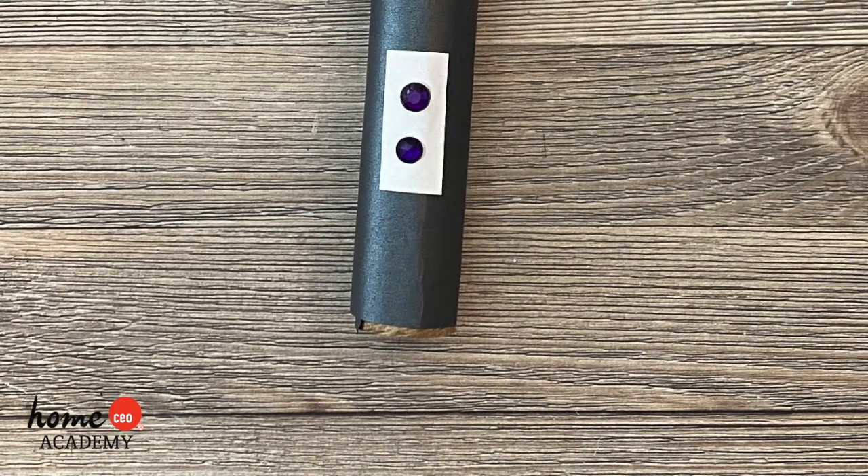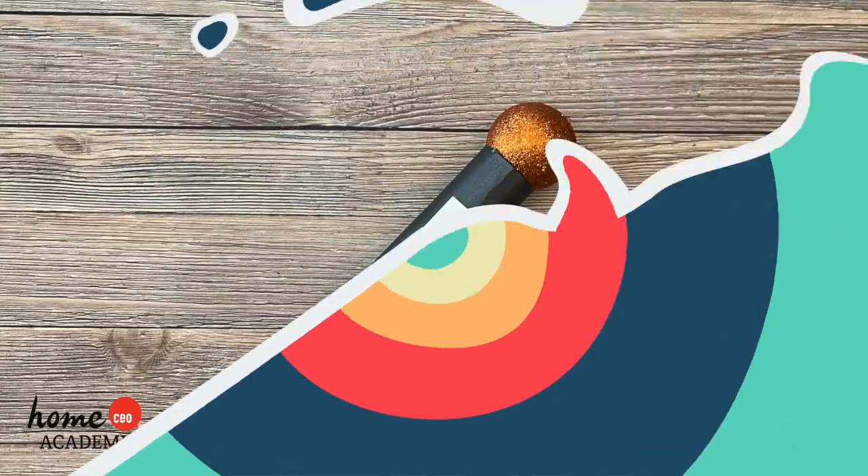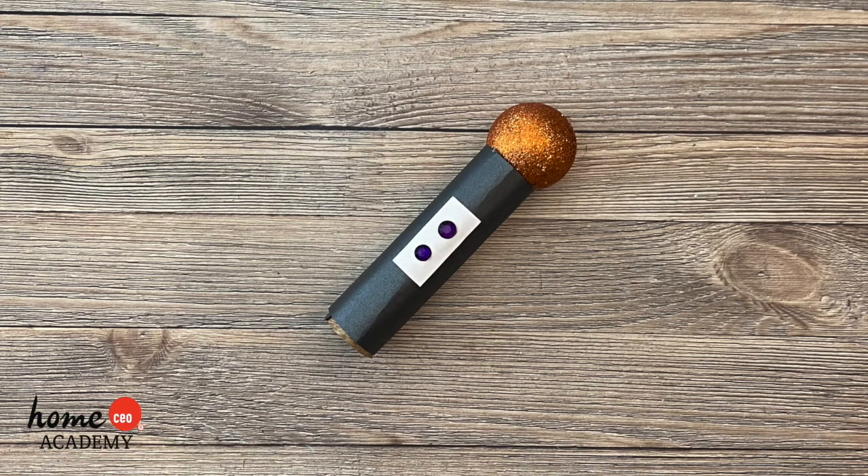Finally, add any decorations to the outside. We used two small gems and a rectangular piece of paper to look like buttons on our microphone. Ta-da! Here's the finished pretend play microphone.